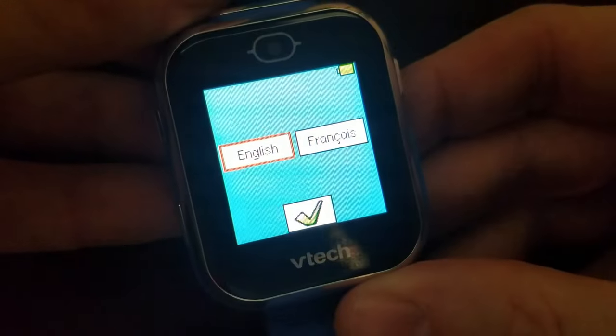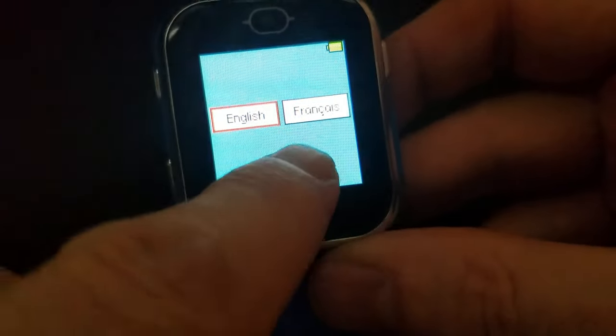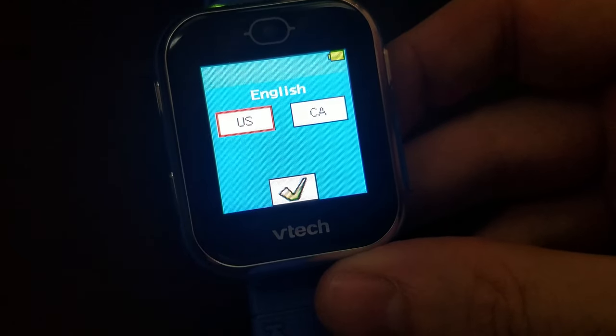It asks English or French — I'll choose English. Then United States or Canada — I'll choose United States.